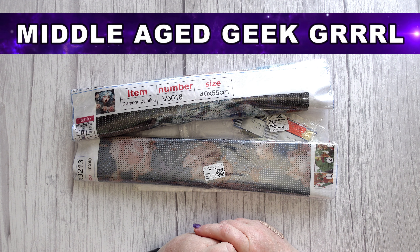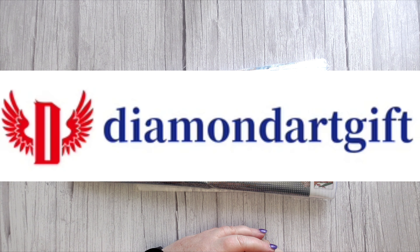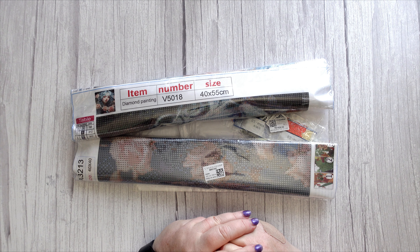Hello and welcome to Middle Age Geek Girl, I'm Sally. Today I have some goodies that were kindly sent to me from Diamond Art Gift, so let's check out what I got.